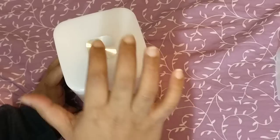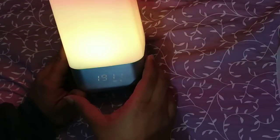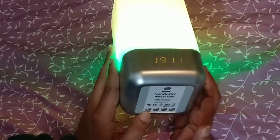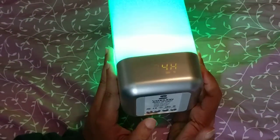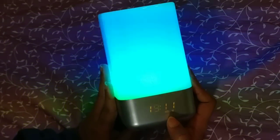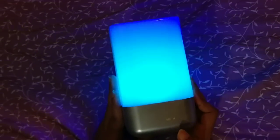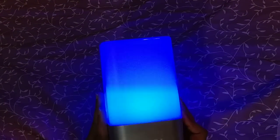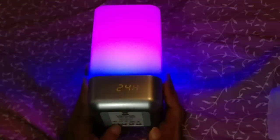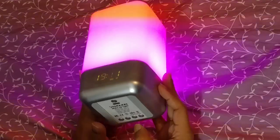By tapping on it you can turn it off — it looks really cool. In order to change the time, you can press the clock button. You can see it provides two modes: the 24-hour mode and the 12-hour mode. Once you select the button, you select your mode and adjust the clock.